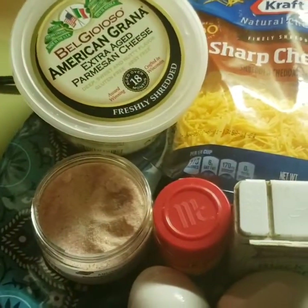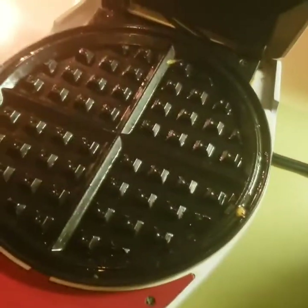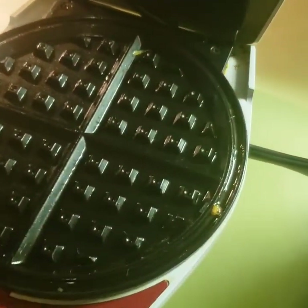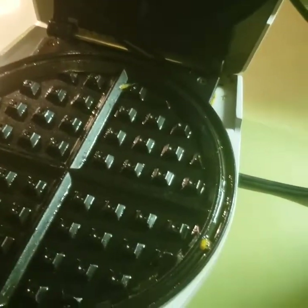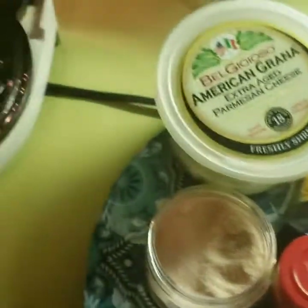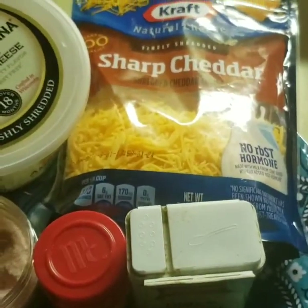Hey guys, it's Dress Love Style. I was just going to pop on and show you how I made a chalafel. I just got this waffle iron at the thrift store for like two dollars or something like that — I was kind of on a hunt for one, so we were there and we found one.